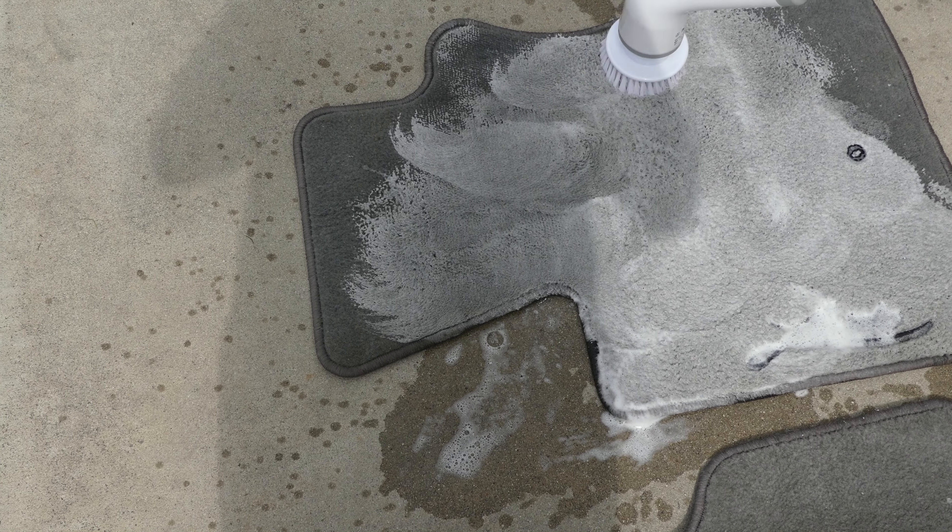Hi everyone, Mumbles here. We've all been faced with that situation before where we really need to scrub something but we don't want to put in all the effort of doing that — it's time consuming and it's just rough work. Well, on today's episode of Mumbles, I bring you a product that can help you get that scrubbing done with minimal effort. Today we review the Aurorik Electric Spin Scrubber.